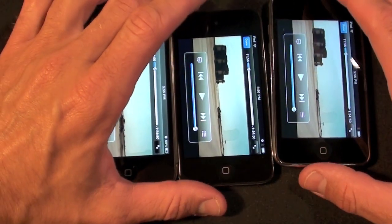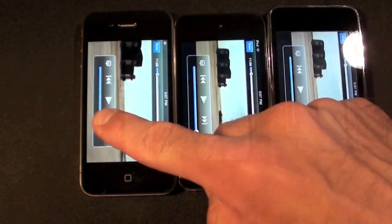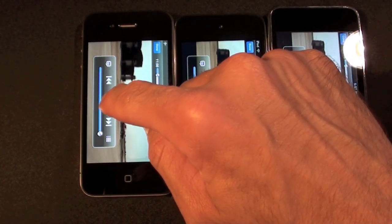I've gone ahead and loaded a scene in Star Trek. I've set the volume to maximum, so let's start with the iPhone 4.